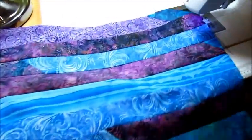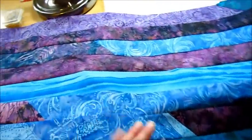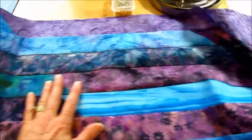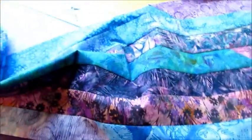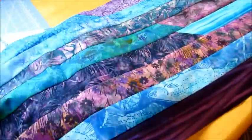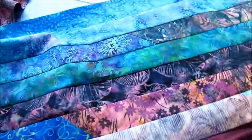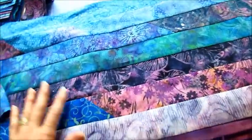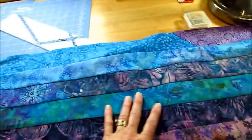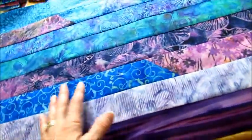I've got my strip of eight strips and I think next I need to go shopping because I do not have my contrast fabric yet. The next step is cutting this — I need my contrast fabric and I need to cut it into a strip this long.